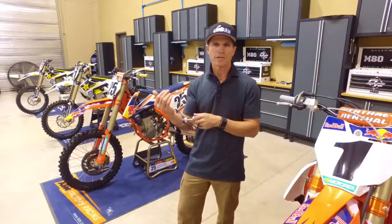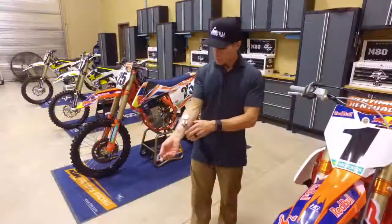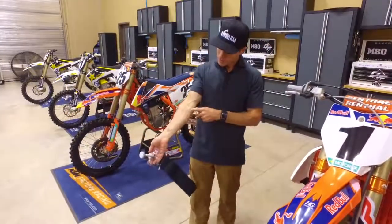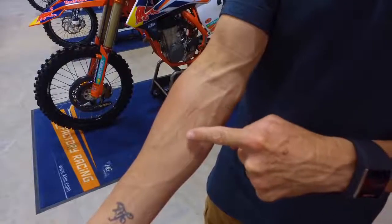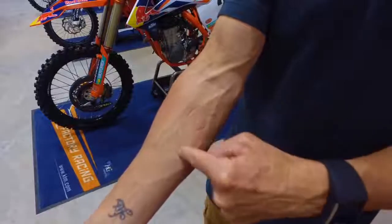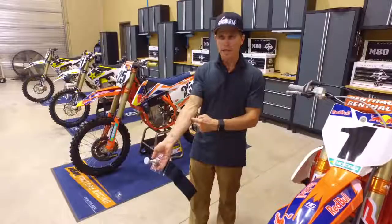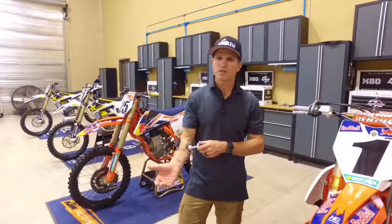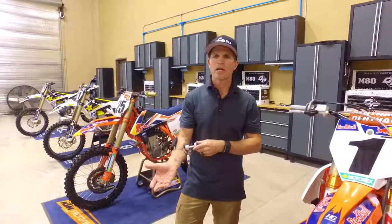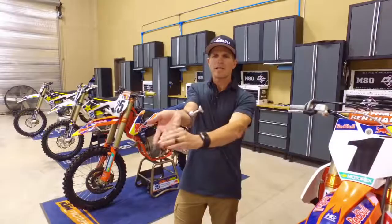For each of the four positions, stretch two to four times for 10 to 30 seconds. Once you take it off, you'll see the impressions — the first, second, third, and fourth positions — all in the shape of a square, covering that area of the forearm.